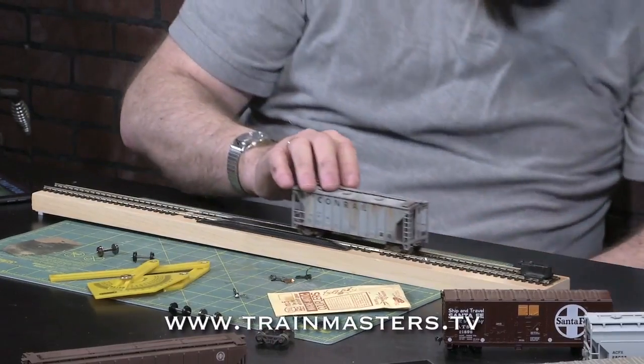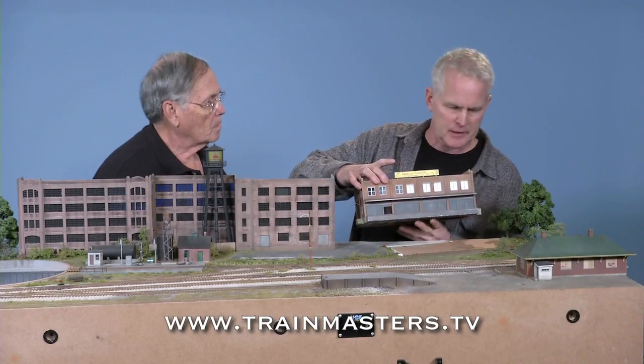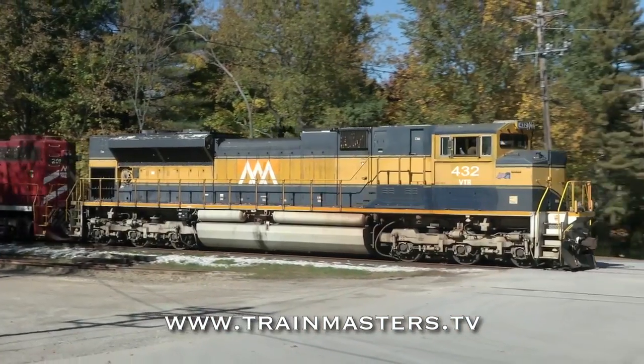Exciting things are happening at TrainMasters TV. If you haven't been tuning in, here's just some of what you've been missing.